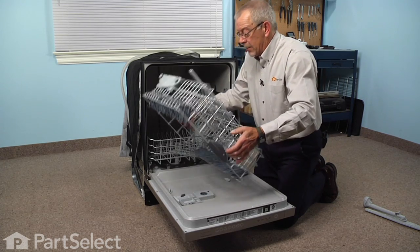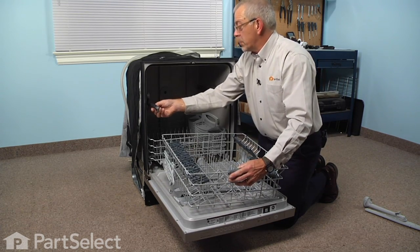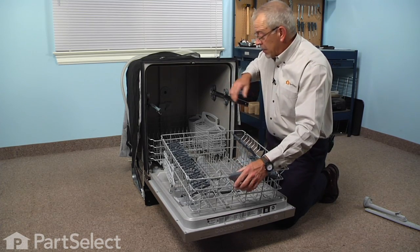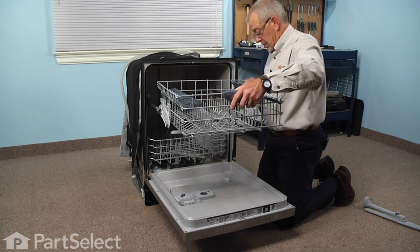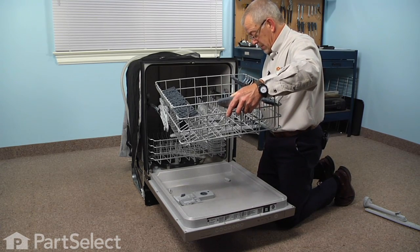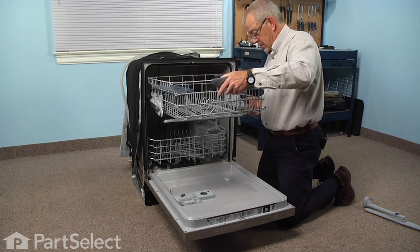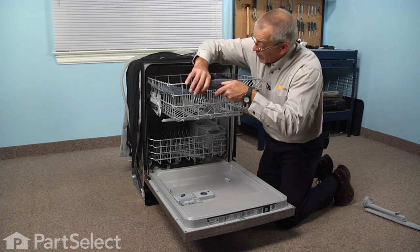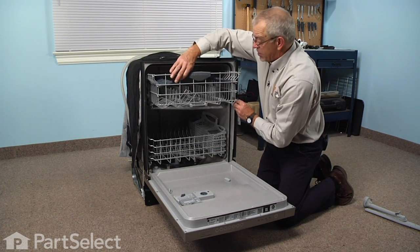We can now reinstall the rack. Flip it over and pull those rails out enough so that we can see to start the wheels on it — start the wheel on one side and then the other, then push the rack backwards.